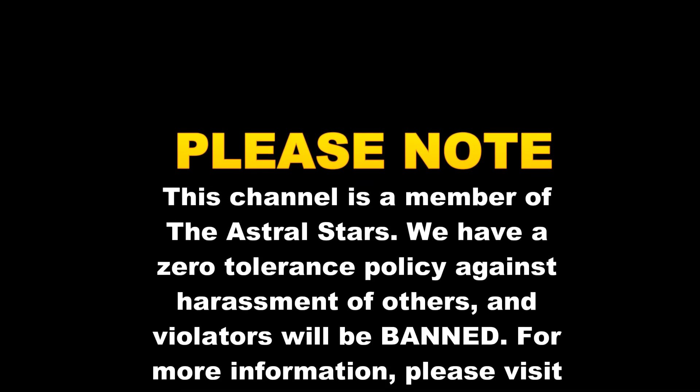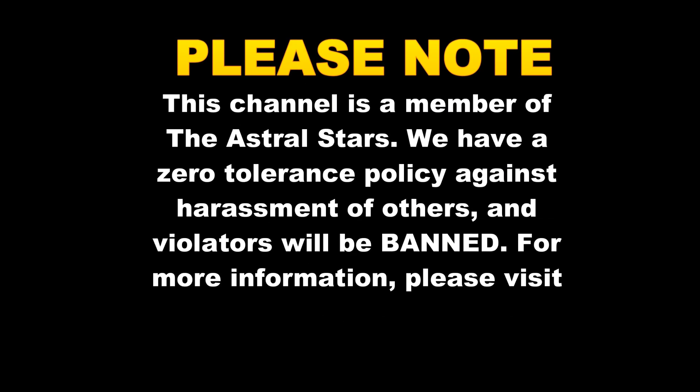This channel is a member of the Astro Stars, which means we have a zero tolerance policy against the harassment of others. Anybody who violates that policy will be banned. For further information, please visit www.TheAstralStars.com.